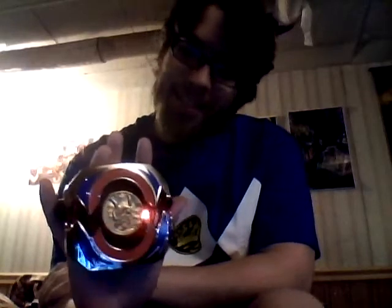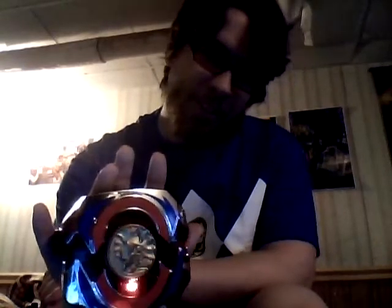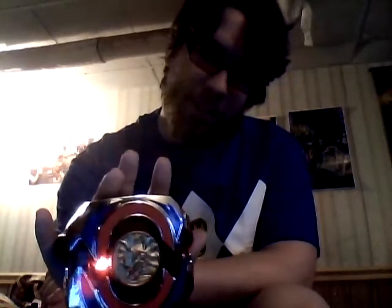It does the lights and sounds when turning on, and if you press the button and hold down on it, it starts playing the Power Rangers theme, which I think is pretty cool because none of the older ones played the Power Rangers theme before. I'll let you listen to it for a second.